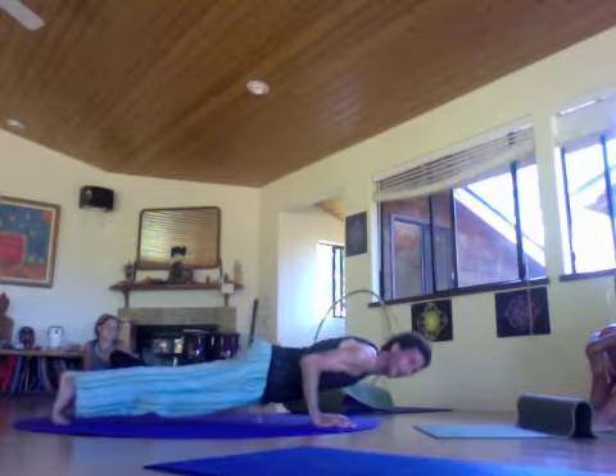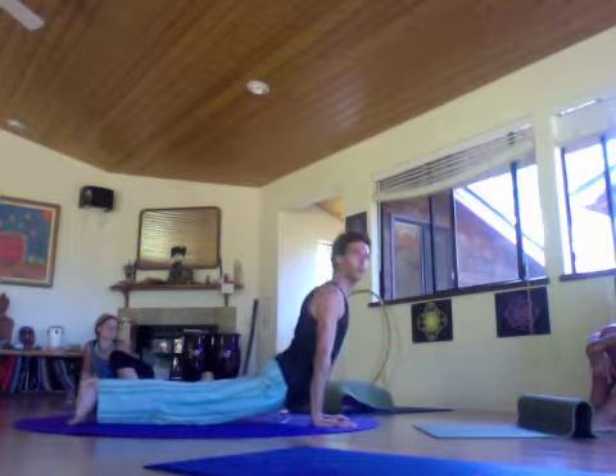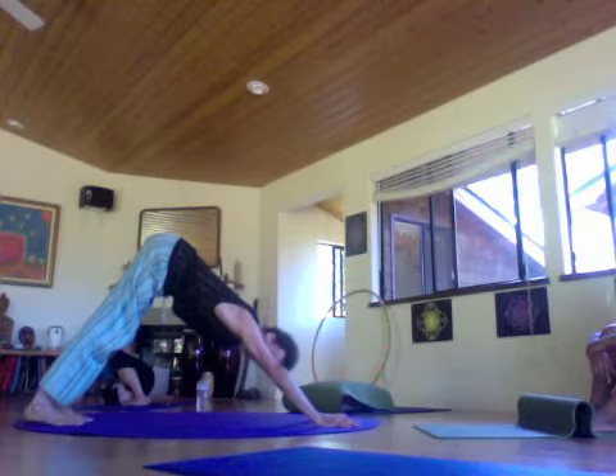Exhale, Chaturanga. Inhale, Urdhva Mukha Svanasana, upward facing dog pose. Exhale, Adho Mukha Svanasana, downward facing dog pose.